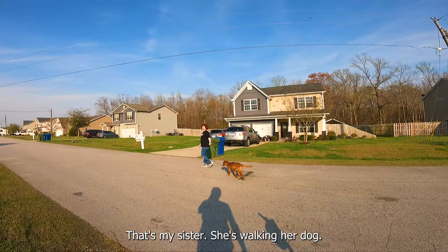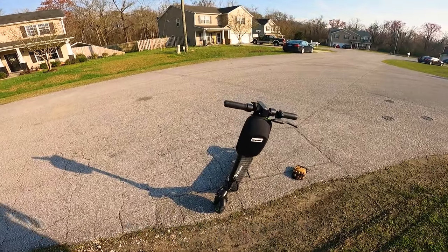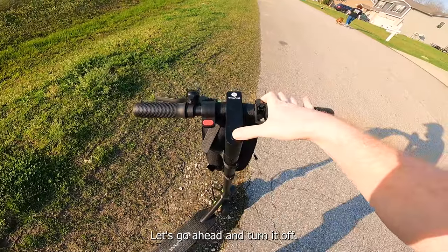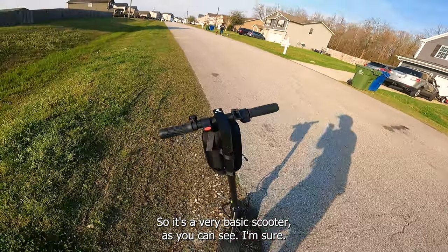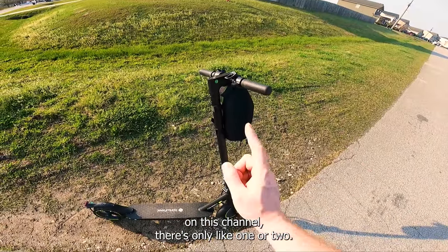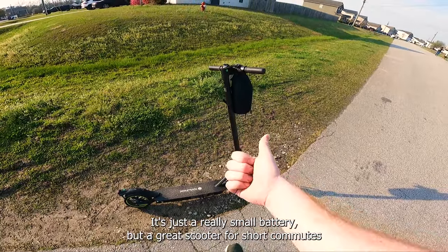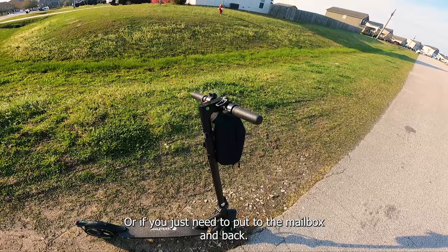That's my sister — she's walking her dog. We're actually going to try and walk the dog with the scooter, so we'll see how it goes. But I want to do a walk around first. It's a very basic scooter and only weighs 28 pounds. It's just a really small battery but a great scooter for short commutes, walking your dog, or just a trip to the mailbox and back.